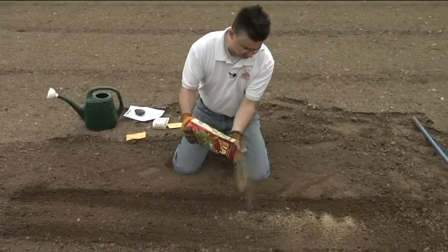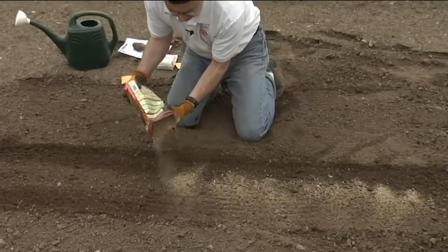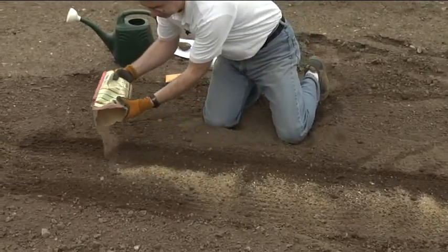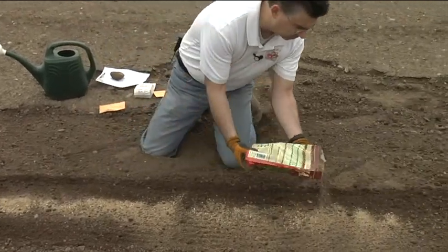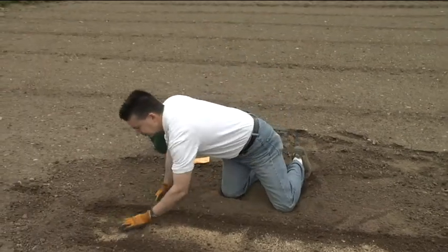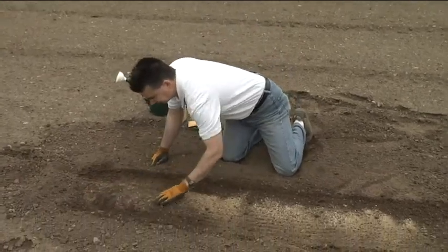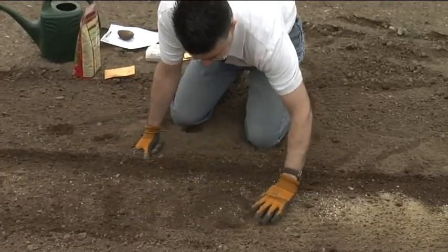Usually about a cup per 10 feet is what we would normally do — a little bit closer here so the wind doesn't blow it all away. I like to kind of work that into the soil just a little bit. Then we're gonna plant our carrots.